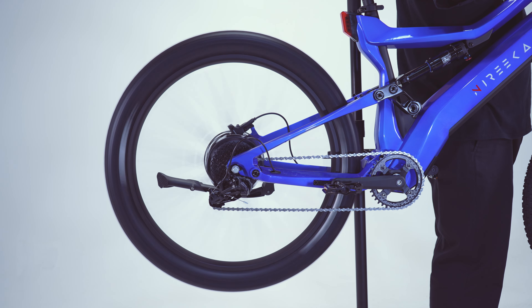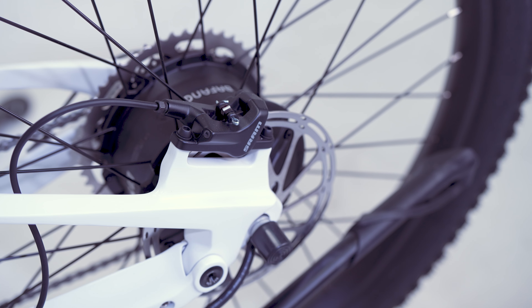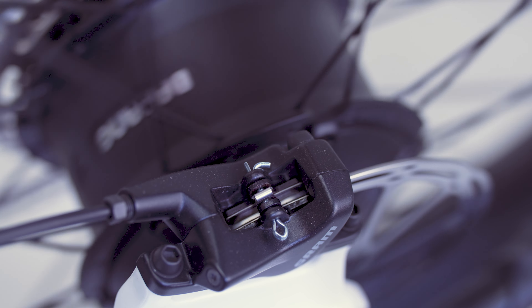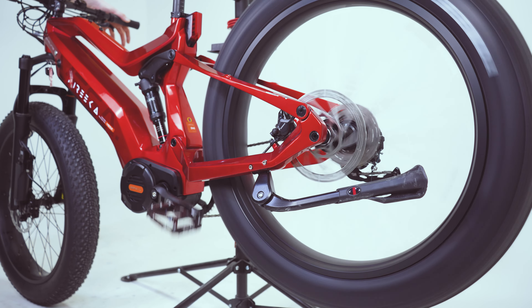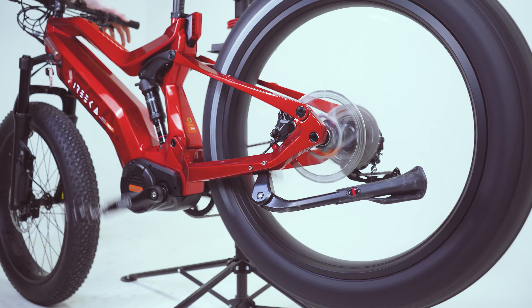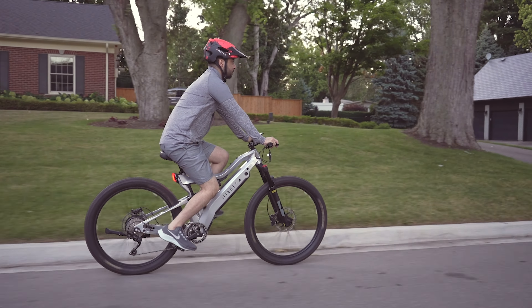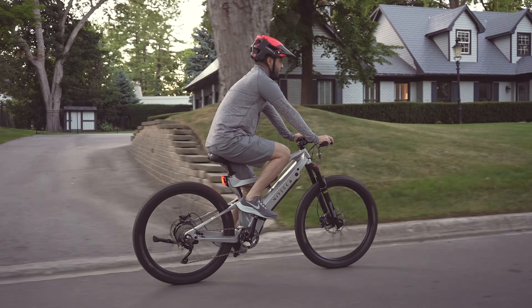The braking system on both the Revenant and the Mega prioritizes control and safety. The cyclist has a choice of either SRAM or Shimano brakes, offering precise and effective braking. Furthermore, the disc brakes are well suited for challenging and wet surfaces, guaranteeing a secure and dependable ride experience, allowing the cyclist to embark on their adventures with confidence.